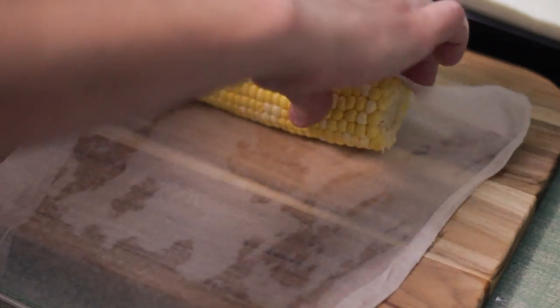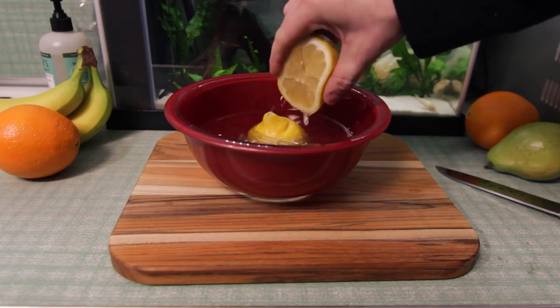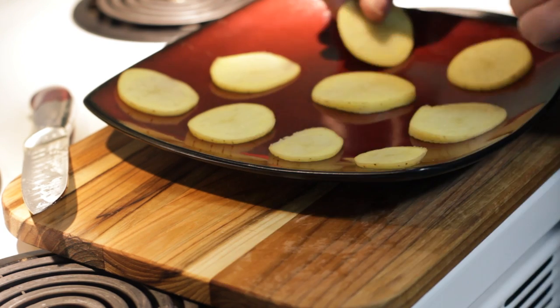Welcome to Household Hacker. Today we're going to show you 10 simple microwave tricks that you can use to save time and money.